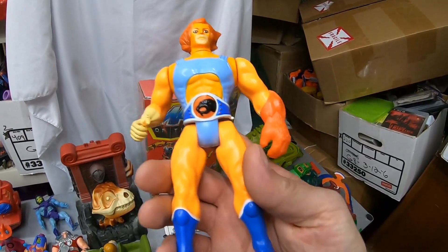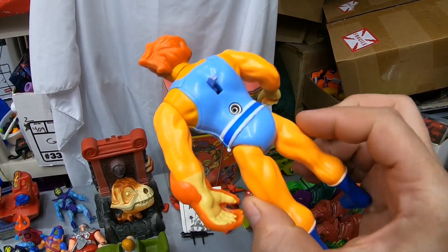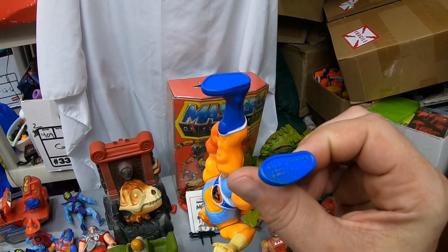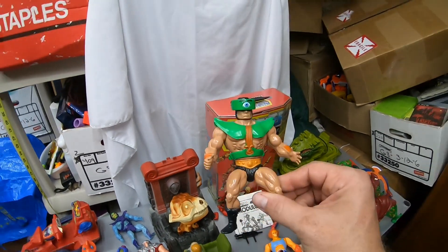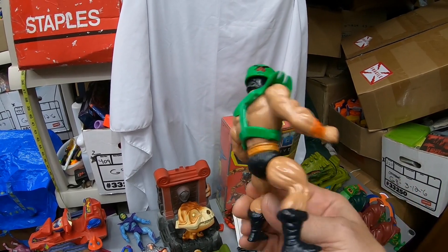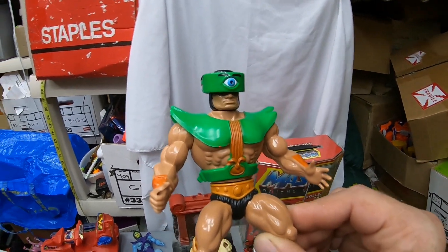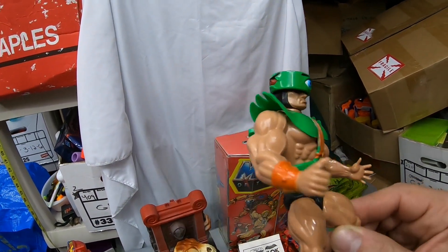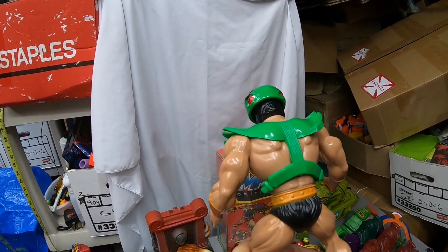We had a Thundercat with an accessory on his hand. I'm not too savvy on Thundercats, so I have a couple more that I need to either throw up in a lot or individually sell. Here's a very solid Mexico Triclops — man, just such a solid figure, very nice. Hardly anything wrong with him. The only thing is with the Mexico variant, the orange on his armor is a little bit not as bright. But that's a nice figure right there.